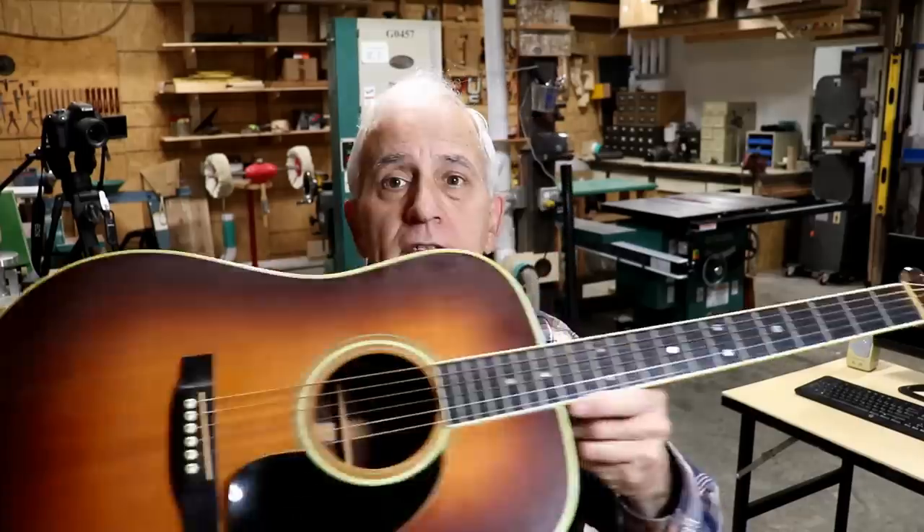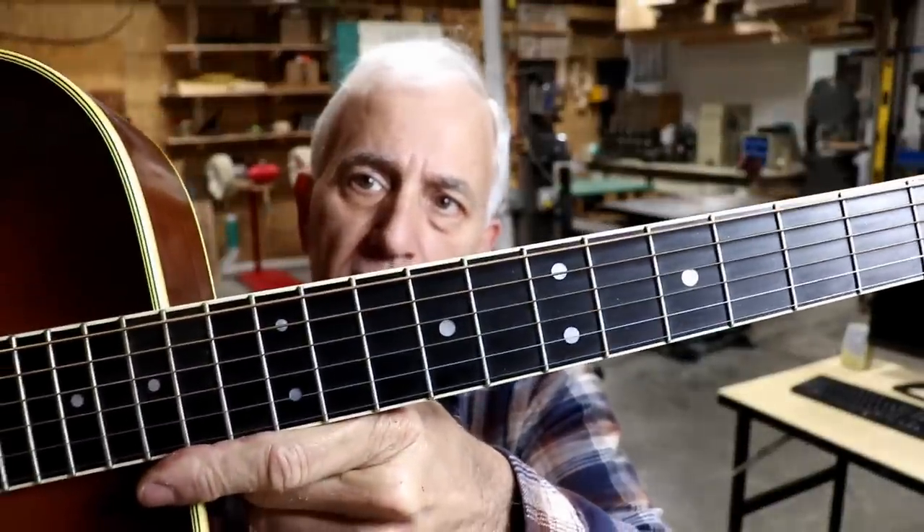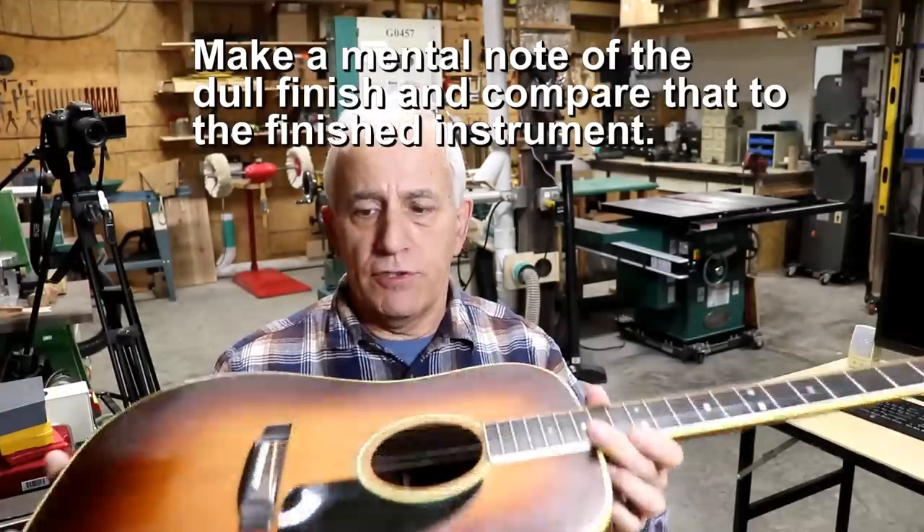We're here to talk about a guitar that needs some TLC. It's a D35 Martin sunburst finish, matte finish also. The serial number Melissa has written on the card here is 375665, and she looked that up and says it's about a 1976 approximately. It has a number of issues.